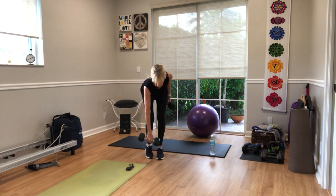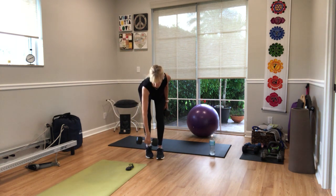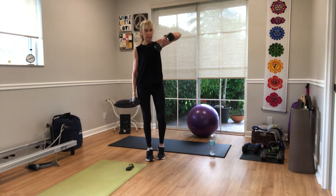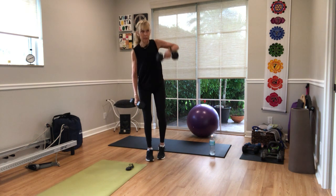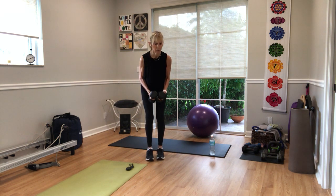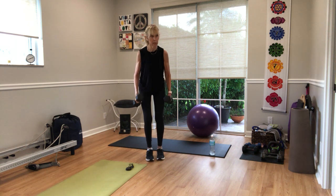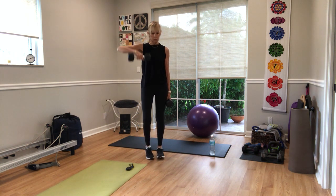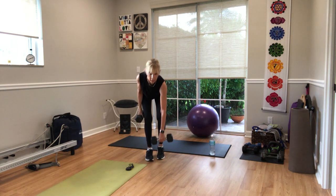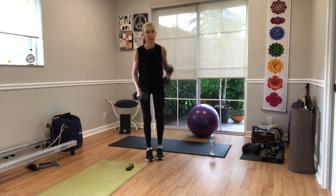Good. Single leg deadlift, single arm upright row. Four, three, two — your heart rate should go up. One. Switch sides. You can go at your own pace — you might go faster than me. Rear delts are next after you've done the rows. Two, three, and hammer time. Four, three, two. Single leg deadlift right side: four, three, two, one. You got ten seconds, other side — four, three, two. You might get one rear fly in. And rest.